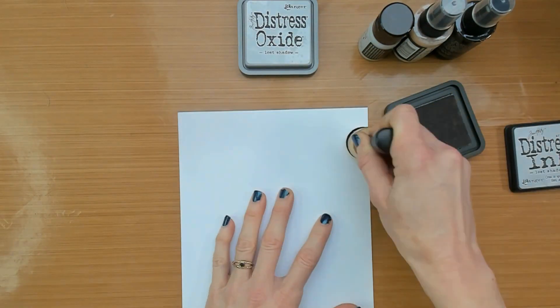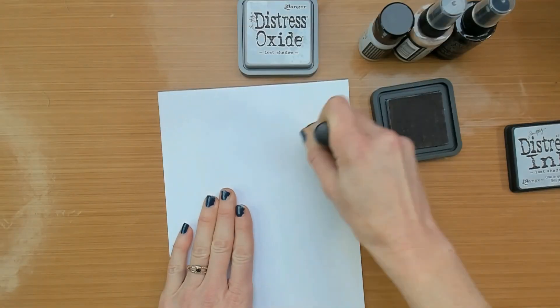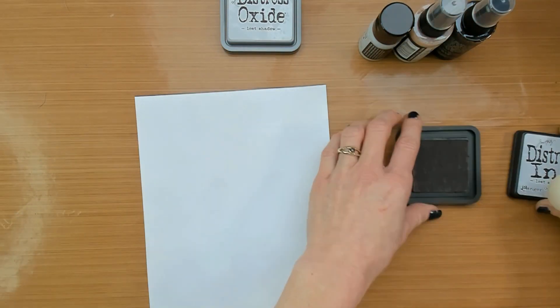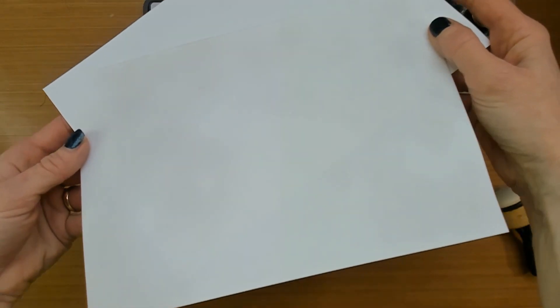I am working on a mixed media paper and I'm starting with a distress ink and a blending tool. Pick up some color with the blending tool and add it to the paper in a circular motion. I am holding up two papers close to the camera, one white and one with the Lost Shadow.